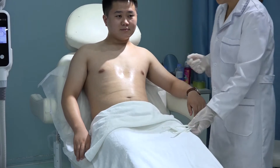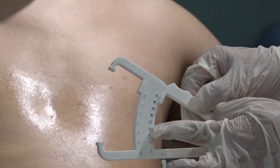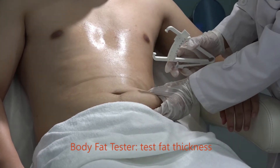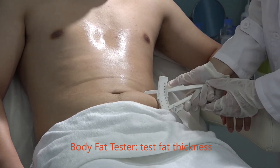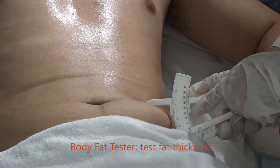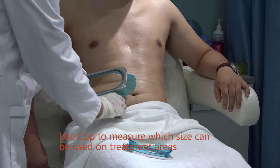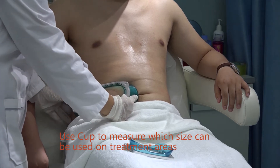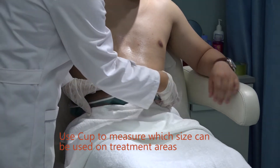The second step is to use the fat thickness measure tool. This one measures the fat cells. For example, today we will do the abdomen. We measure the fat thickness. You can see the fat thickness is 30 — 30mm. Before the treatment, we need to use this cup to measure the fat thickness and determine which cup to use. For example, we do here with this cup, and use this cup to measure the other area.